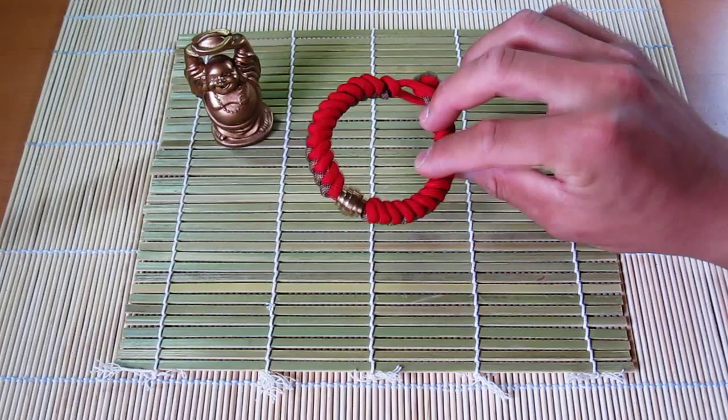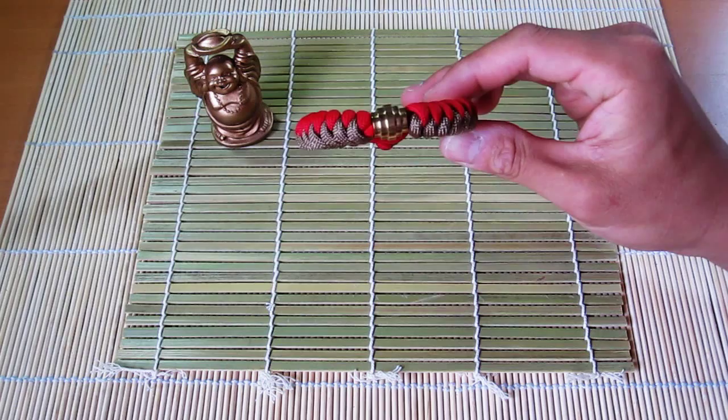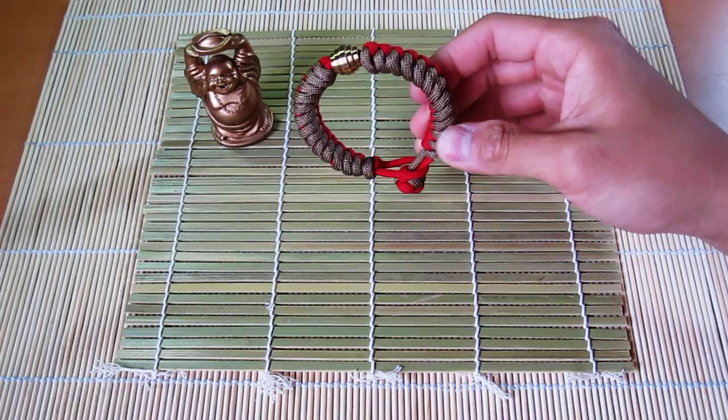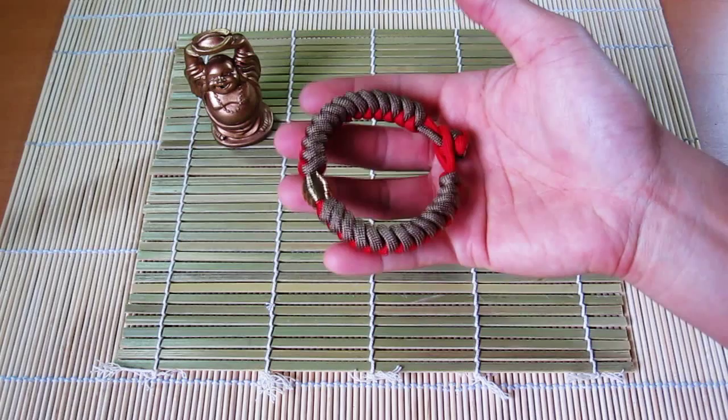This is my Spartan Snake Knot Bracelet with the custom brass bead from Edge Observer. Really happy with this. The way it looks also kind of reminds me of Iron Man — that's pretty cool. I've posted links to the Edge Observer's site before, I'll post another one down below in case you guys haven't checked this stuff out yet. Let me know what you guys think of the Spartan Snake Knot Bracelet.